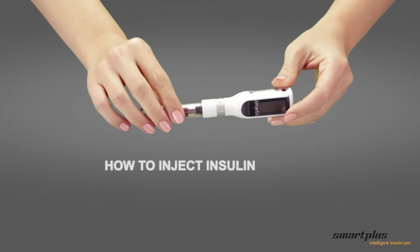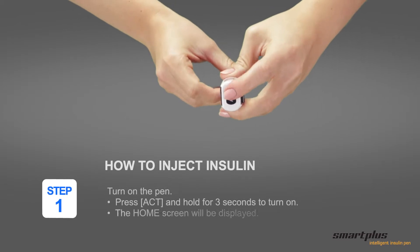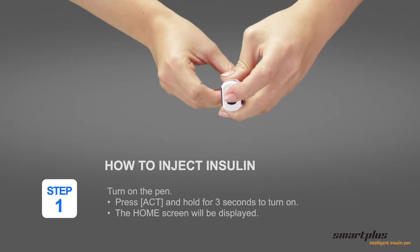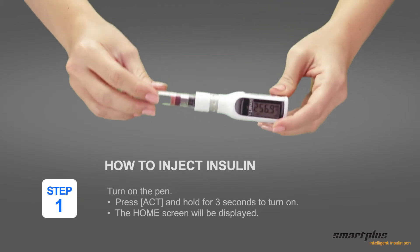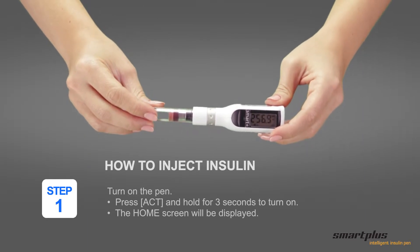How to inject insulin. Step 1: Turn on the pen. Press ACT and hold for 3 seconds to turn the power on. The remaining amount of insulin is displayed on the home screen.